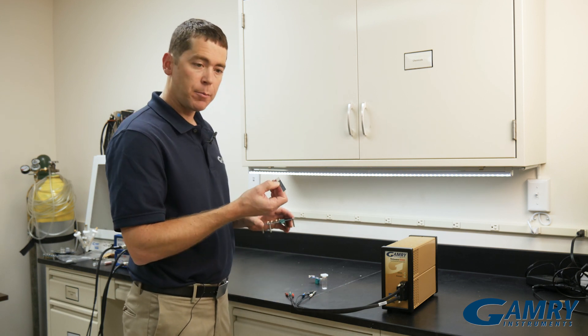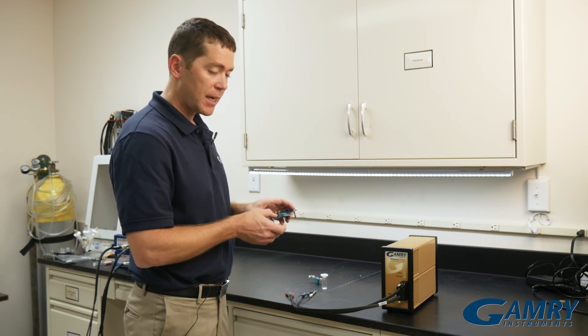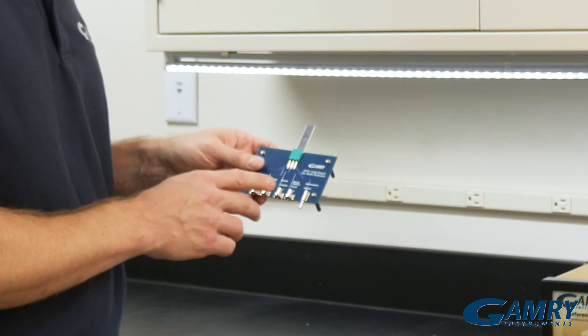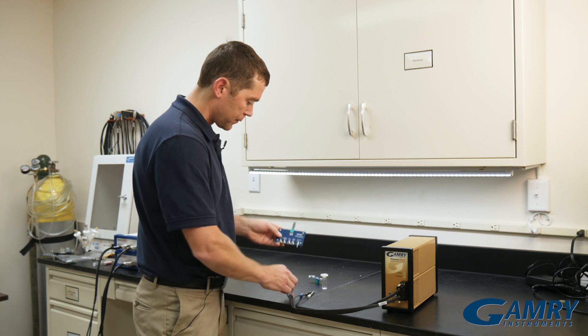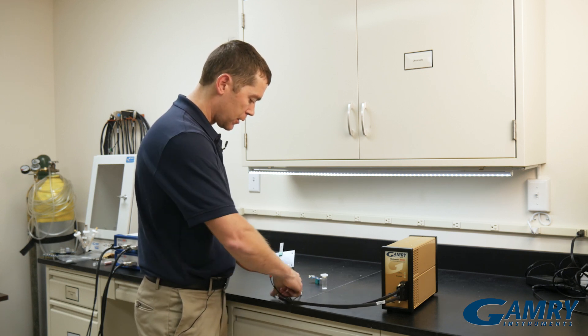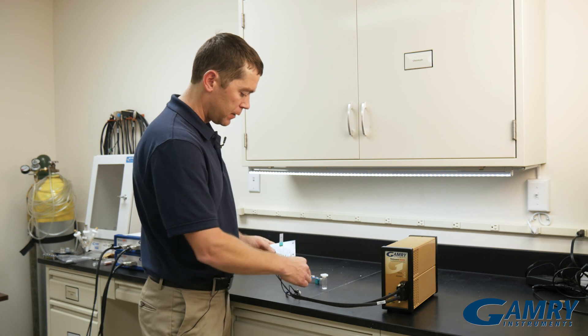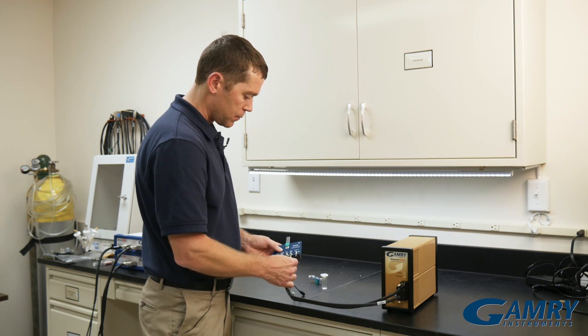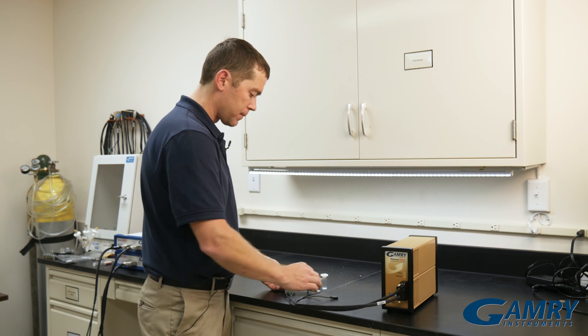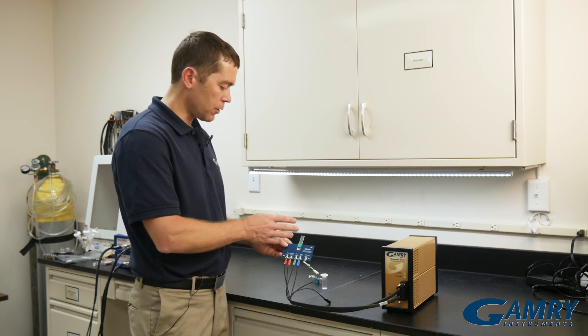We simply take our screen printed electrode, slide it into our stand, and then we make connections to our screen printed electrode holder based on what the colors say: red, orange, green, blue, and white. And so now we've made connections to our screen printed electrode holder.